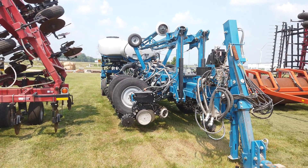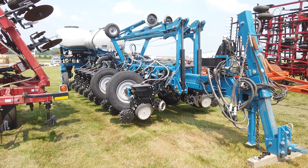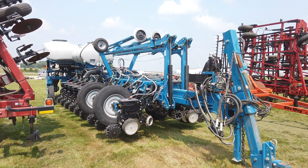We bought this planter here from J and S Repair, Grand Meadow, Minnesota. If you have any questions, feel free to give us a call at 507-438-6693.